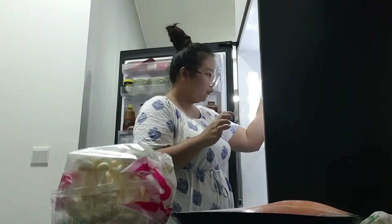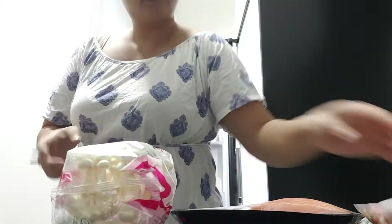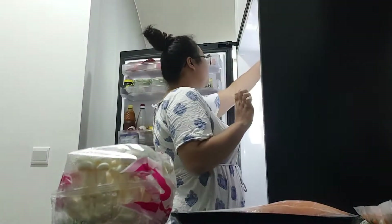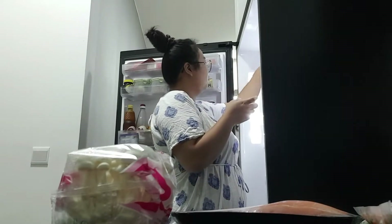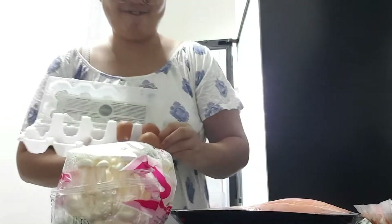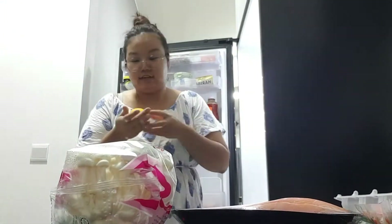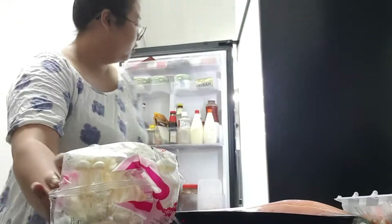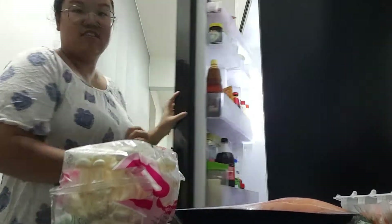Mushrooms, mixed veggies, let's use cream. Honestly, I'm a very lazy person, so I'm just going to choose all these things that are easy to cook.